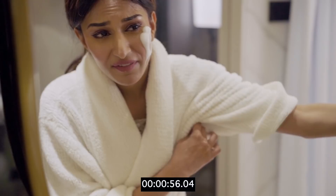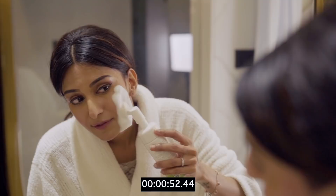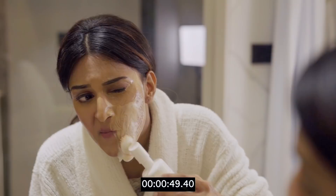I am going to foam this up on my face first, and then with the help of this brush, I am going to take off all the makeup.